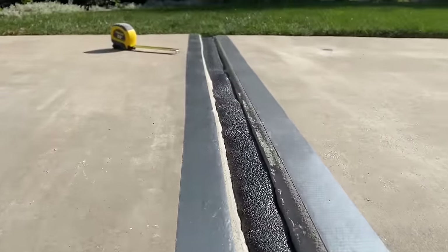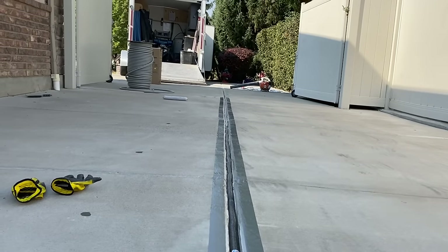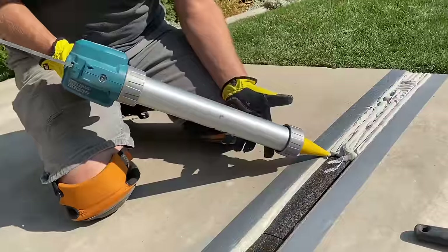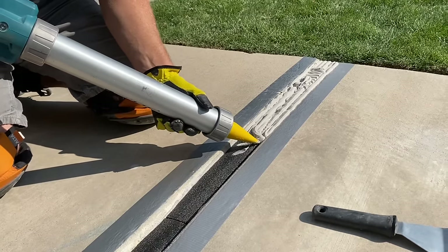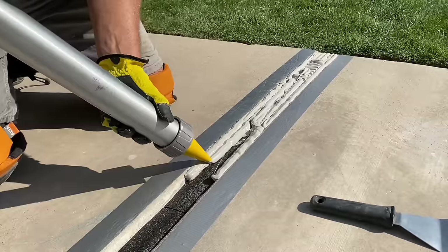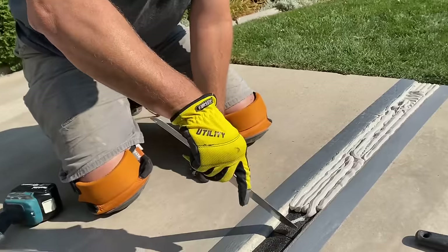We've switched back to the pipe insulation further down the joint. Now we're laying this caulking down using the Makita caulking gun — it's pretty expensive but it's worth it, saves your forearms. We've got it turned up pretty high because it's such a wide gap. You just lay this down along that edge, lay it thick and heavy because you're going to clean it up with your caulking knife.